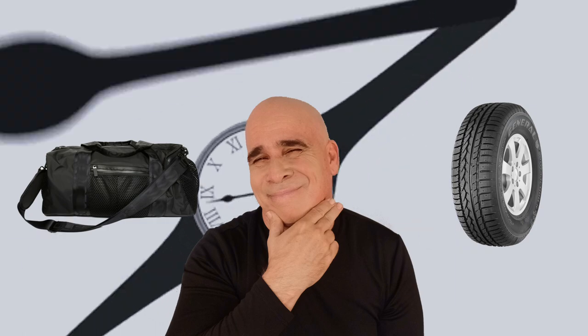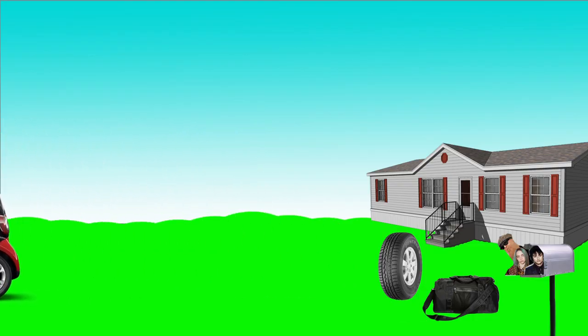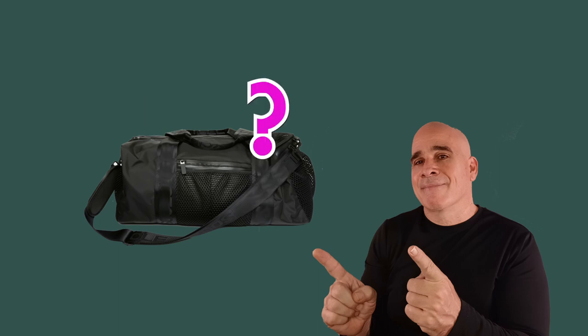This bag is a lot like the spare tire in your car. You may go a long time without ever needing it, but you still don't want to leave the house without it. I've broken into this bag way more than I've ever needed a spare tire, and almost every item type in this bag has been used at least once.